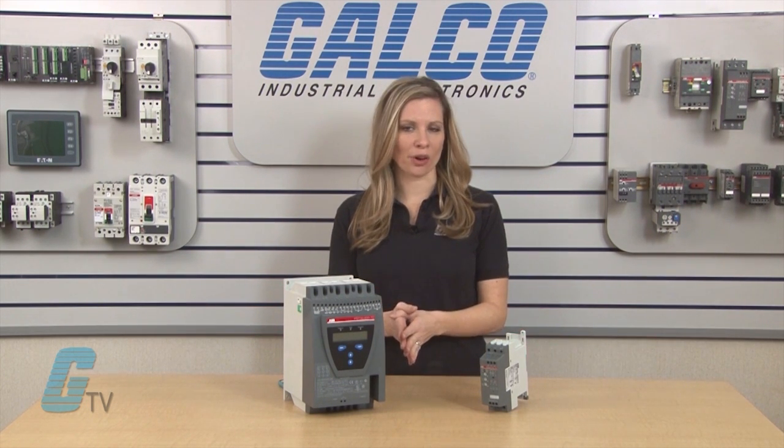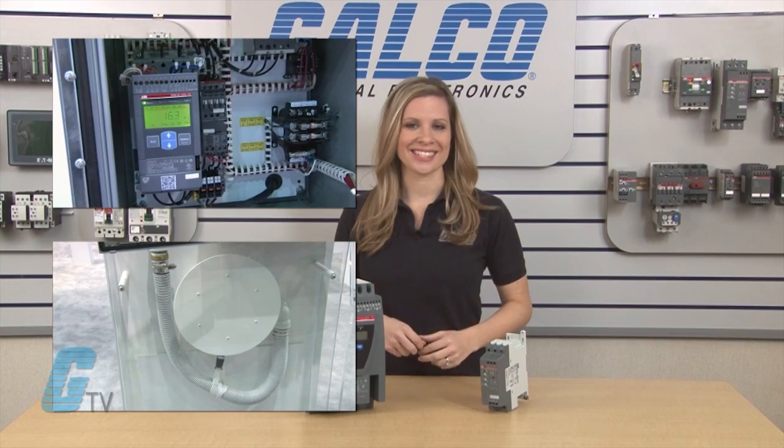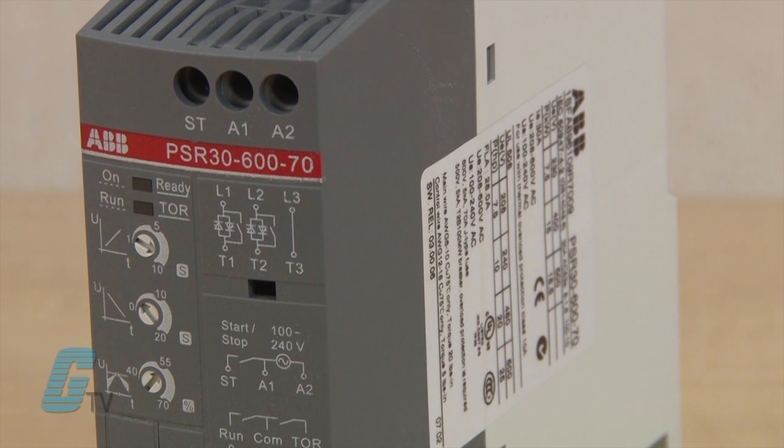When a pump is stopped immediately, it can lead to water hammering. Soft starters have been used to reduce the voltage to the pump to prevent water hammering upon a stop. A soft starter is able to have a slower start by limiting the voltage to the motor and reducing the amount of torque generated.